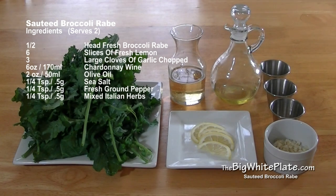Let's begin by collecting all of the ingredients: one half head of fresh broccoli rabe, six slices of fresh lemon, three large cloves of garlic chopped, six ounces or 170 milliliters of Chardonnay wine, two ounces or 50 milliliters of olive oil, a quarter teaspoon or half a gram of sea salt, quarter teaspoon or half gram of fresh ground pepper.